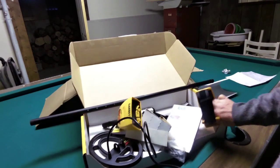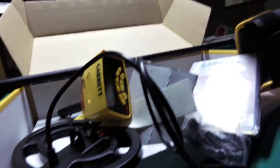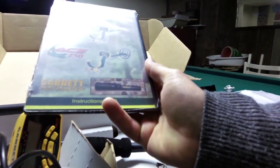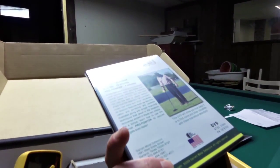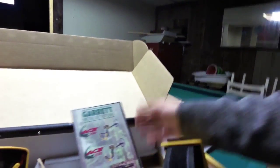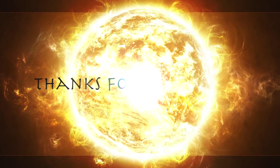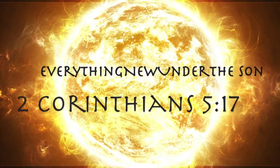So that is it, guys — that is the unboxing of the Garrett Ace 250. You get what you need: a nice manual, nice DVD. And of course they're advertising the pin pointer there, which should be a nice little upgrade to get. This DVD covers the Ace 150 and the Ace 250. In part two I'll show you putting it together, and then in part three we'll actually go out and find some stuff. I've never metal detected on my property, so we'll find some stuff. We'll see you next time. Bye.